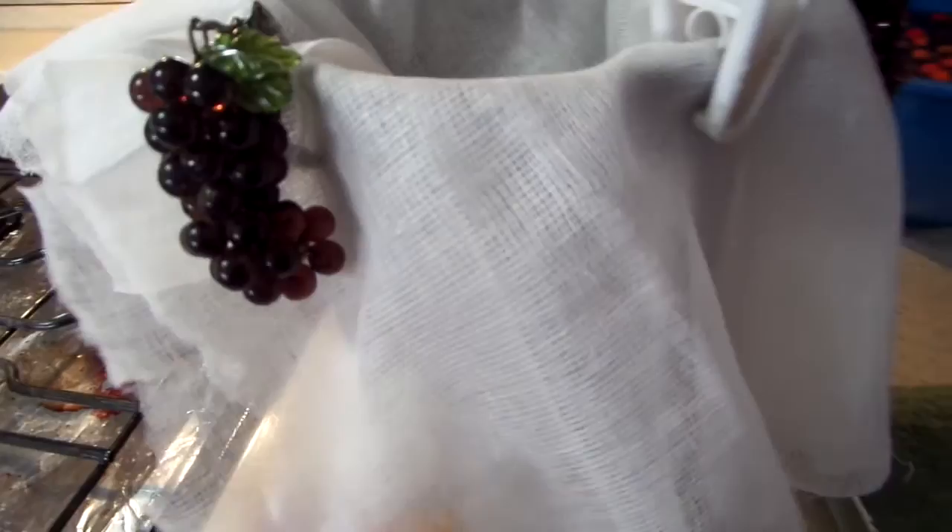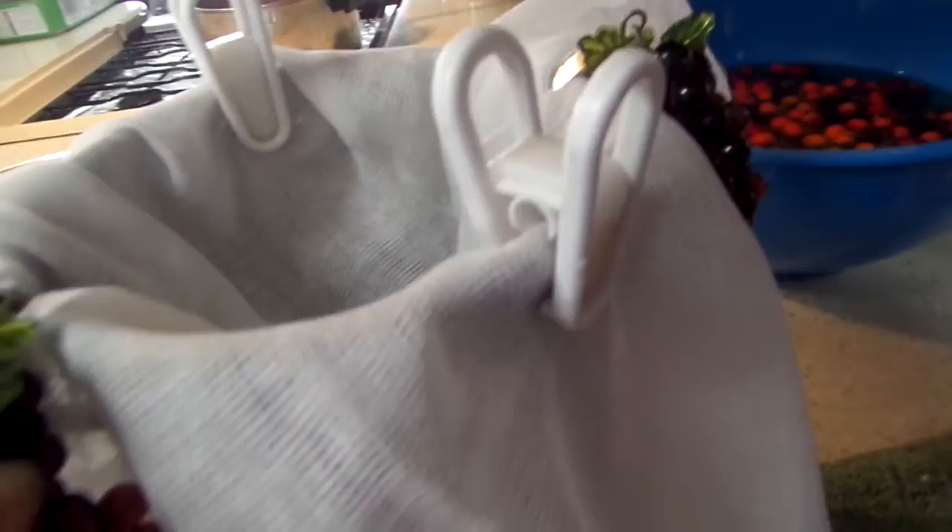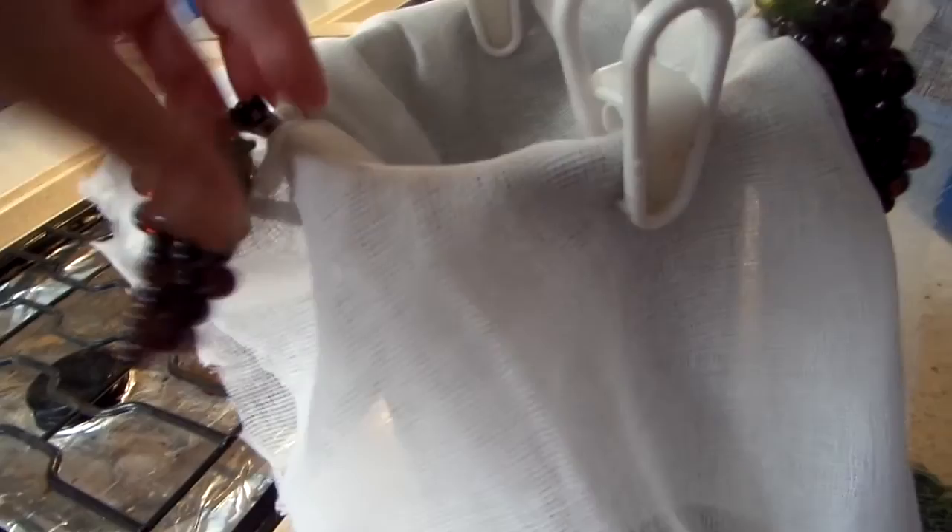It says to run it through cheesecloth. I have it in my tall pan — I'm not set up for this. These little things that hold down my tablecloths outside have little glass clips, but they'll work. Anything in a pinch will work.